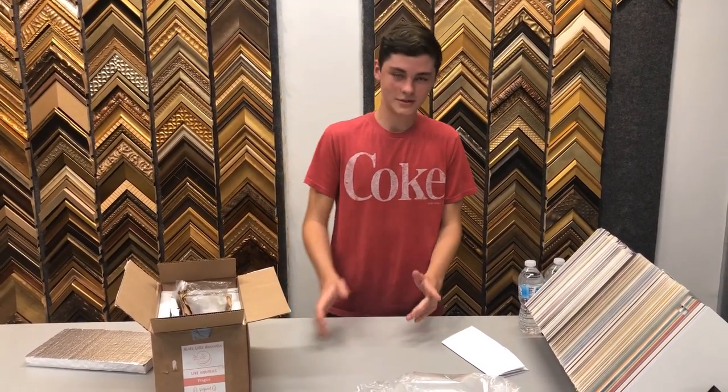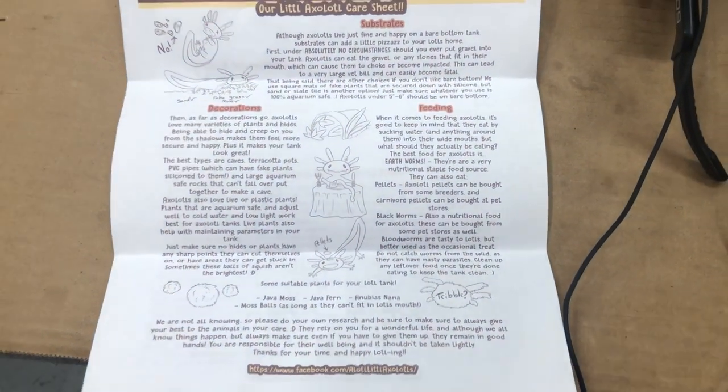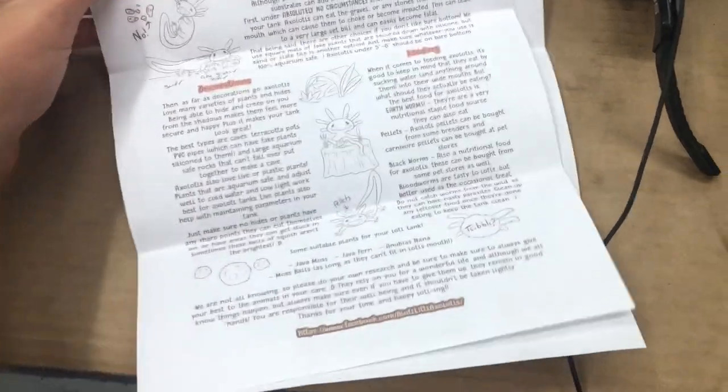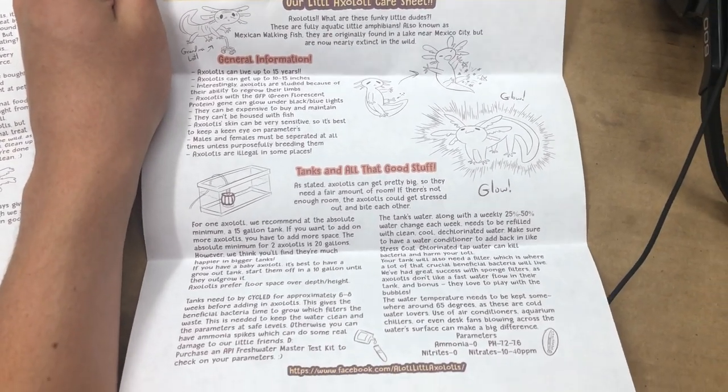I just want to give a big special thanks to Brenna at Alottle Axolotls for sending me this — thank you! Alright guys, here's the care guide she gave me. If you want to pause it right now you can read it. Here's the second page too, so just pause the video and you can read the care guide.